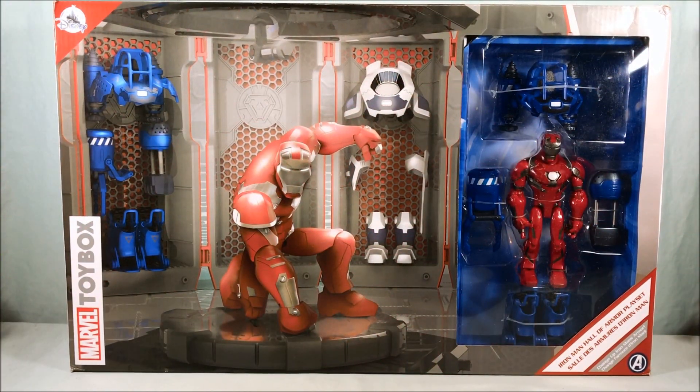Hello fellow collectors and welcome to Long's Toys. Today we are taking a look at the Iron Man Hall of Armor playset from the Marvel Toy Box line from Disney. If you're familiar with the Toy Box line, it started a while ago. Basically after Disney Infinity died, they started this Toy Box line of action figures exclusive to the Disney store, in the same art style as the Disney Infinity figurines, but these are actually action figures with articulation.